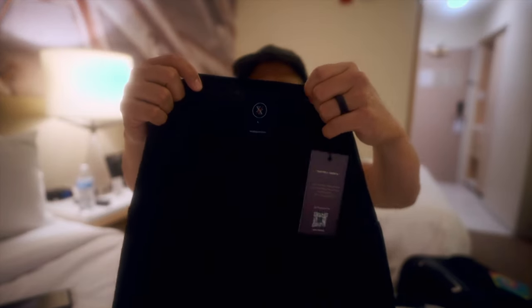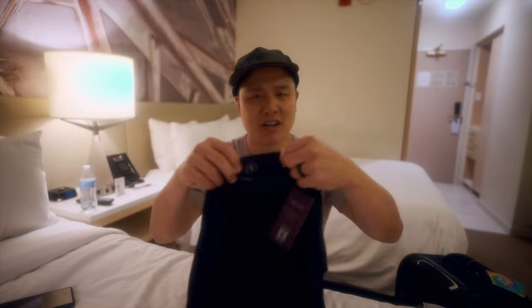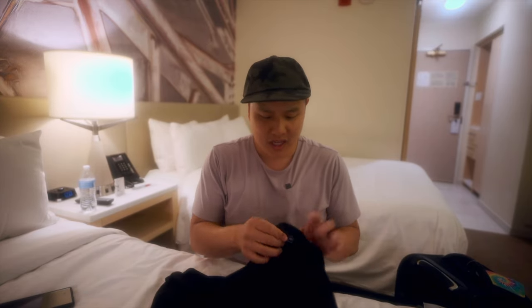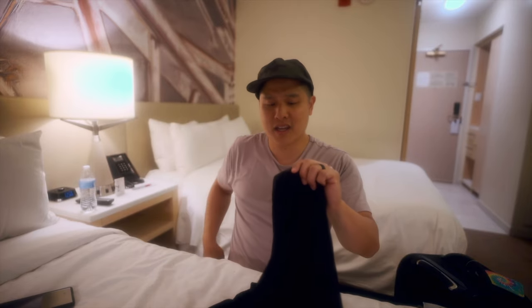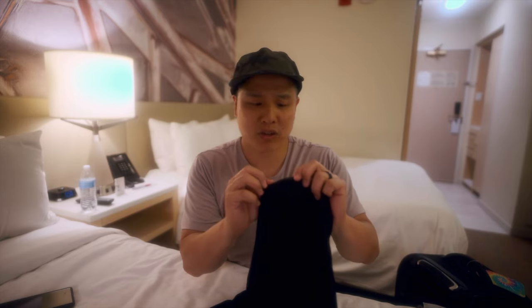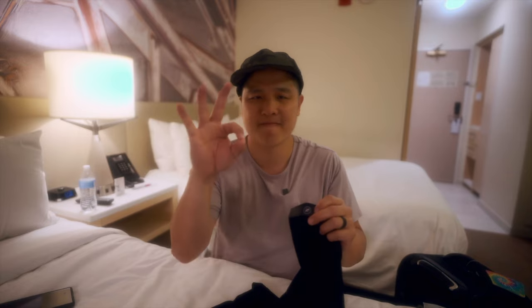Let's take a tour around the shirt. I do like this tag right here that is stitched into the shirt — just a minimalist look. I don't think this is going to scratch the back of my neck, which is a must for all day comfort. You've got to have the tag that you can't feel. And this is a really high quality label right here that sits at the hem. It feels like real leather — I'm not sure that it is. Pro: it makes it feel a little bit more premium and has that subtle logo look, which is phenomenal.